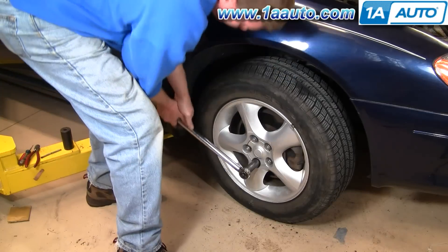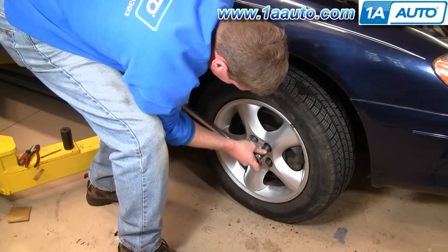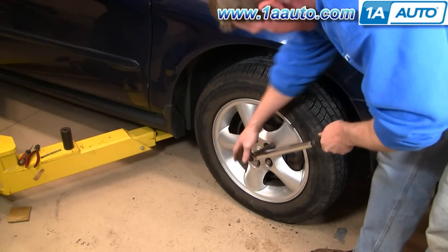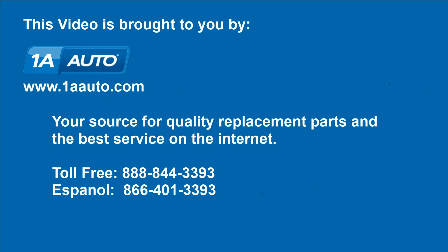When you road test, just be careful — go slow the first time out and you should be all set. We hope this helps you out. Brought to you by www.1aauto.com, your source for quality replacement parts and the best service on the internet. Please feel free to call us toll free at 888-844-3393. We're the company that's here for you on the internet and in person. Thank you.